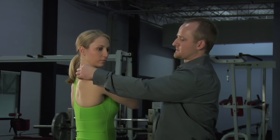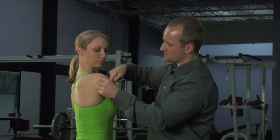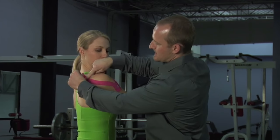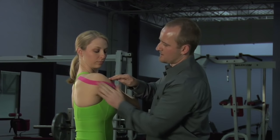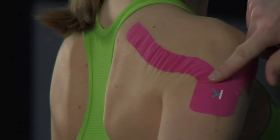For the back piece, just the opposite — reach across, putting the tissues back here on stretch. Lay this piece down again with no tension, rub it on, and if we move back, that should wrinkle slightly.